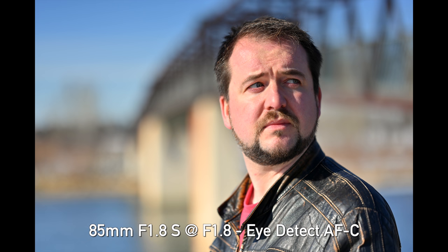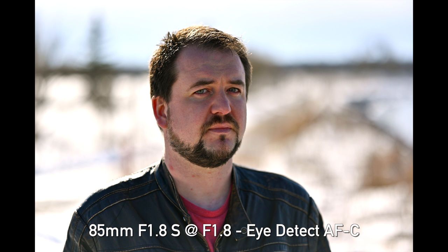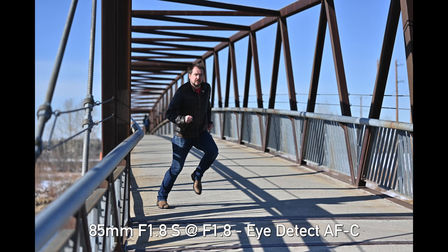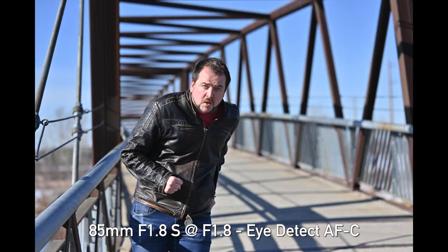I decided to test the eye autofocus for people to see if there are any improvements. Taking shots of Jordan, I'm getting eyelashes in focus — not always the pupil. It's pretty close; sometimes it hits, sometimes it's still just a little bit off. Whether they tweaked the algorithms or not, it's not something this test is picking up, and I'm seeing performance very similar to what I got before the firmware update.